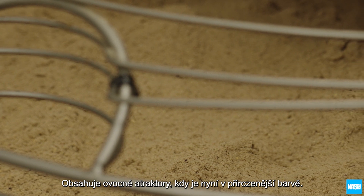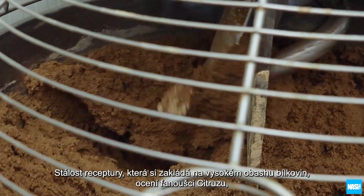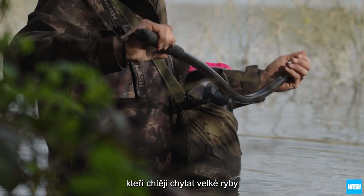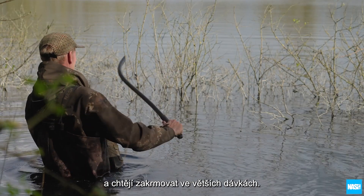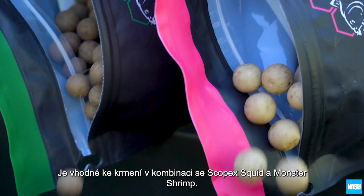Now combining the exclusive time-aged fruit attractor blend in a natural color, four-season, high-protein food-based mix, making it perfect for citrus fans who want to go large and feed in heavier quantities, either on its own or using the vogue tactic of combining citrus together with Scopex Squid and Monster Shrimp.